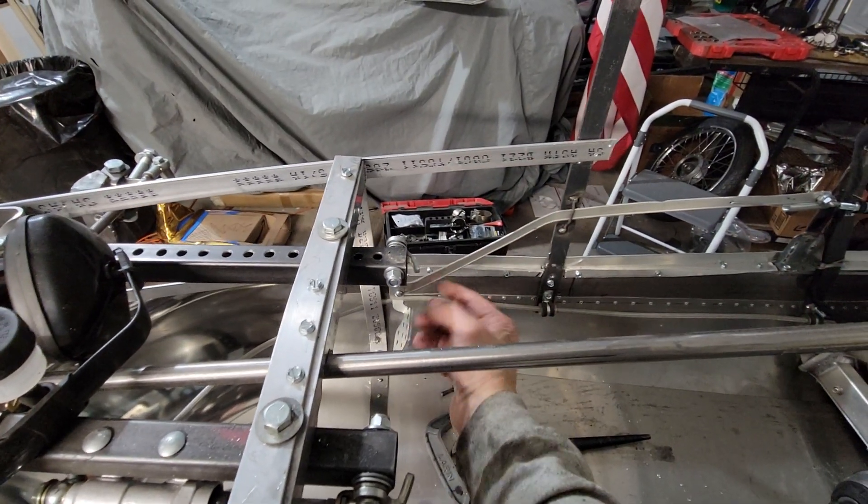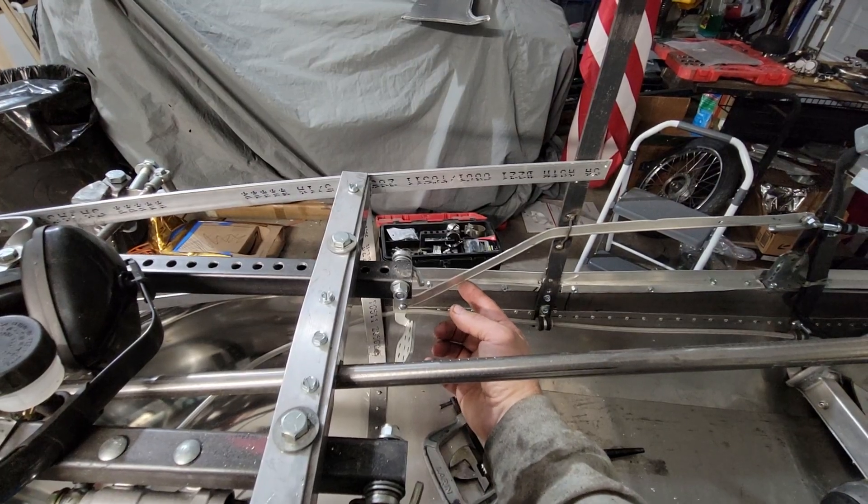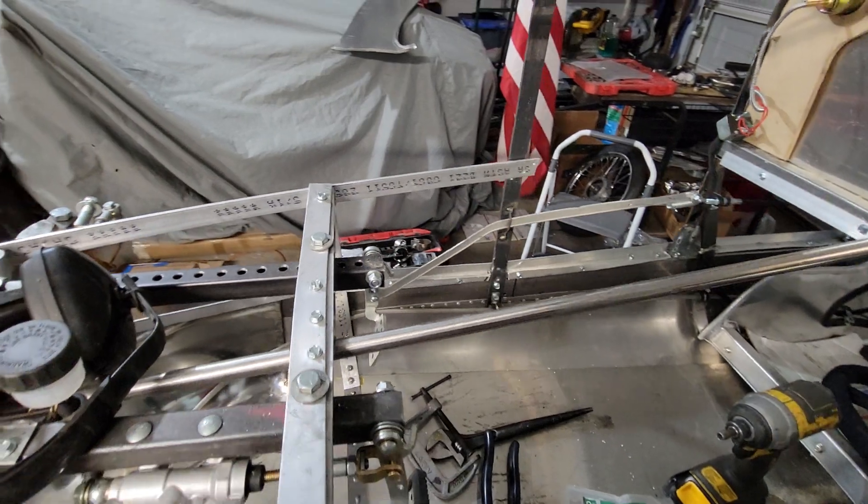I guess I could go with a thicker piece of aluminum. This is all I got on hand right now, but I made that slot so it can take a half-inch piece. All right, throttle linkage complete.